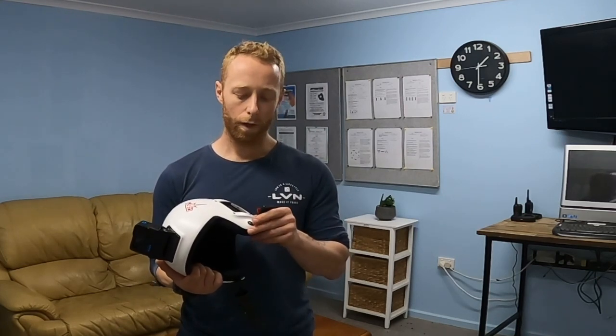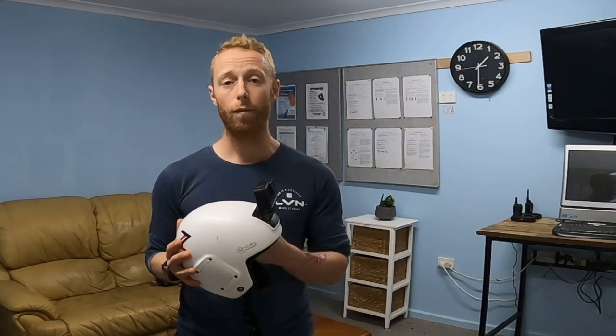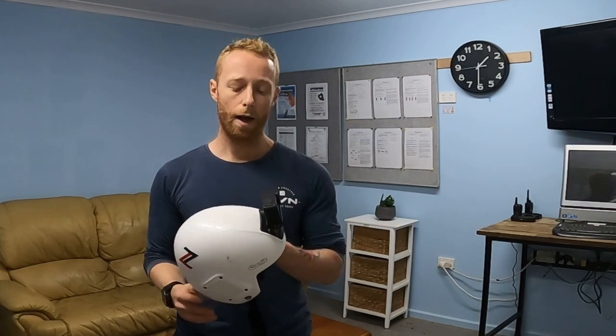So it's one to seriously consider. Check with your DZSO whether it's a requirement at your drop zone, but it's a really great feature to have on board, particularly if you're flying a lot of camera. If you've got DSLRs or large cameras mounted on your head, cutaways are a must.